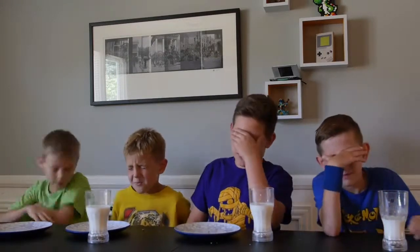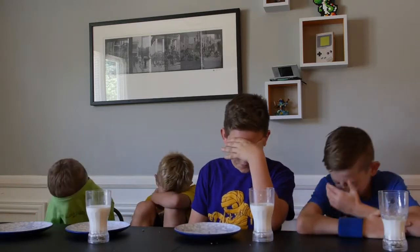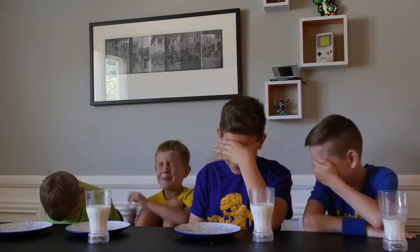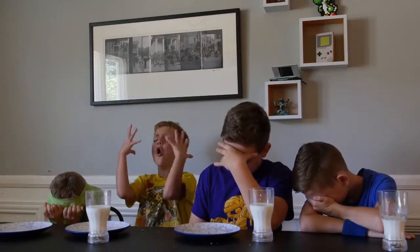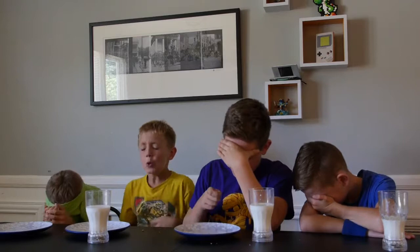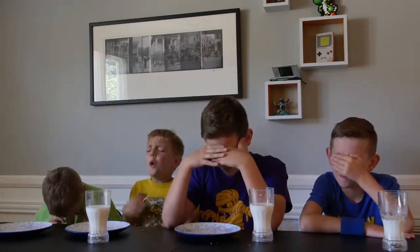I didn't drink milk at all. Close your eyes. Everyone's got four and Lincoln has one. I only have one. Evan has two, Jayden has four. Lincoln has one — Lincoln's so far losing. Hey, but this was the first round I played.